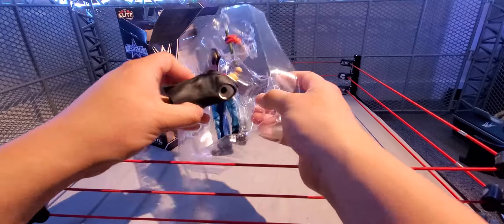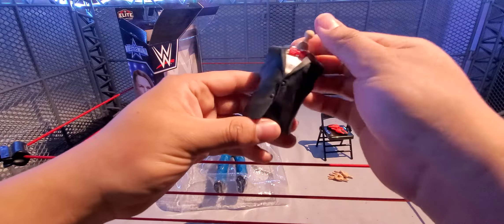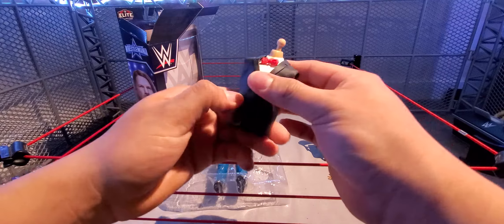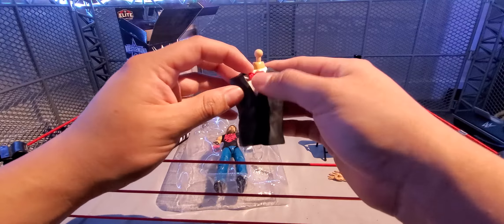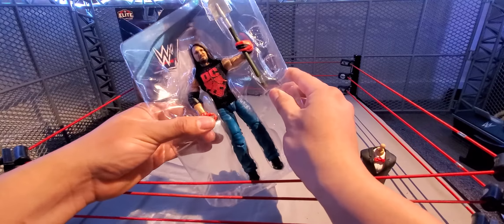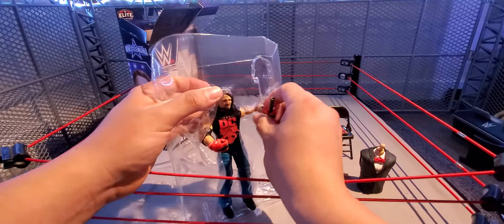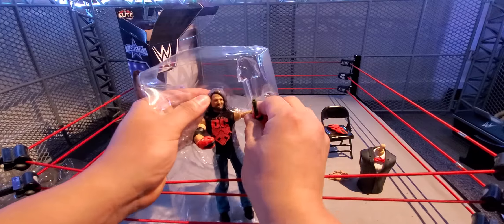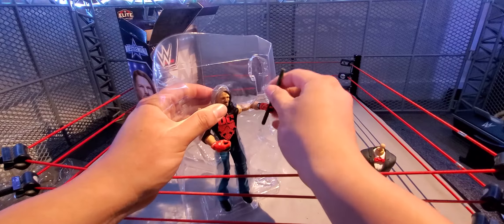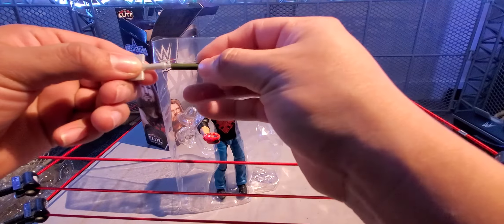Here he is out of the packaging, and there are the interchangeable hands I was talking about. First, let's take off these molded hands — the glove molded hands which we've seen in the past already with AJ, but I don't think we've had the red glove ones. These are red and black, pretty good.